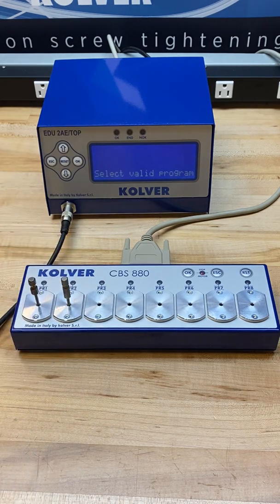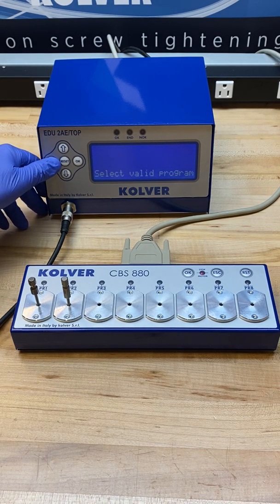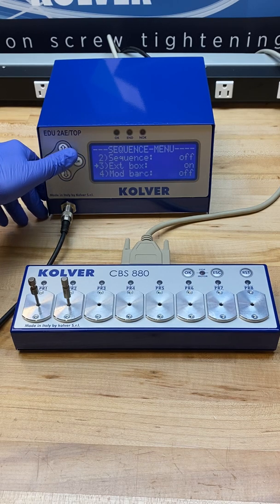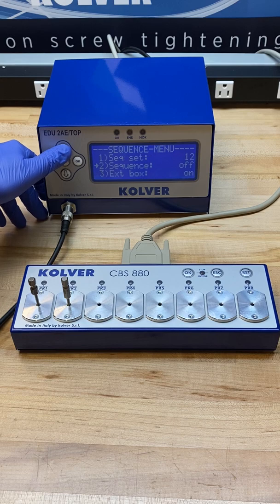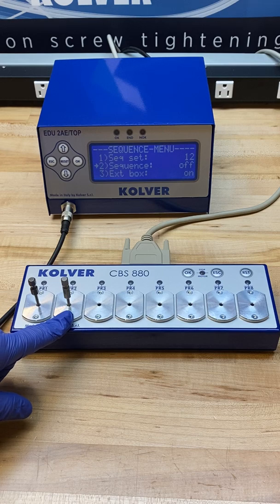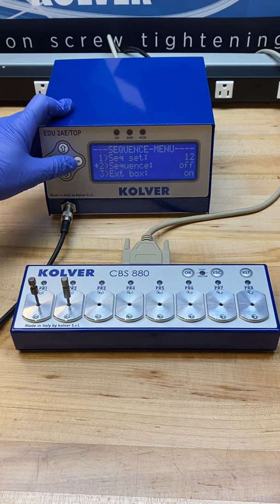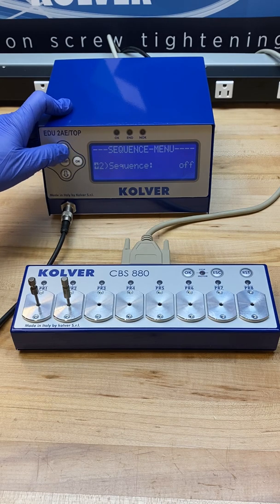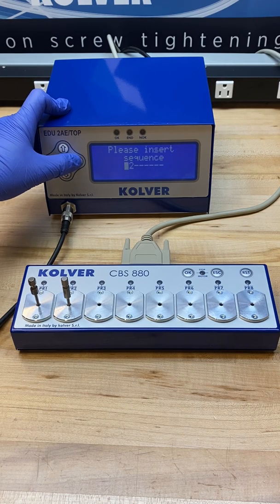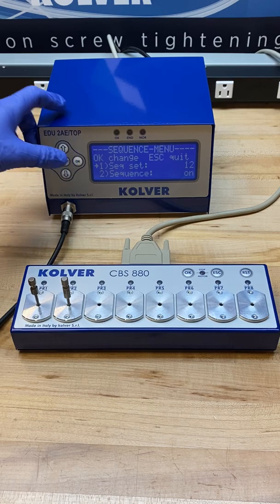The secondary way of using the bit tray with this controller is to go back out and actually set a sequence up — meaning we will be directing the operator on the exact bit to use and controlling the bit pulls based on screw count. Right here we're able to turn sequencing on. I already have preset programs 1 and 2 to correspond with bits 1 and 2 in the bit tray.